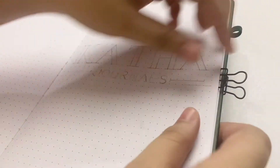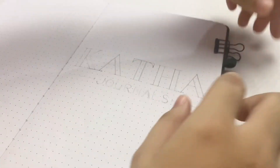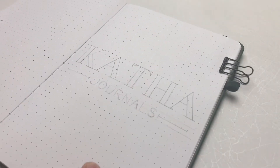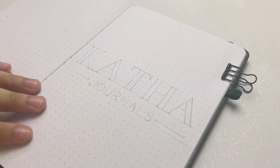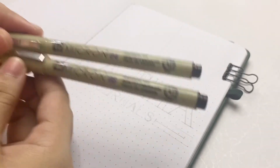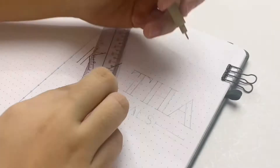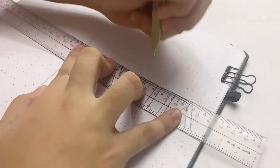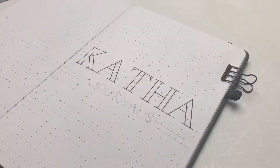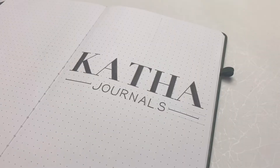I'll letter the logo on one page like I did for the other notebooks to experience using the notebook a bit more. I'll use mainly black pens — my Sakura Pigma Microns and a black brush pen to fill in the middle parts. The paper continues to feel smooth and there's no smearing or smudging on my work. I'd say it did good here.